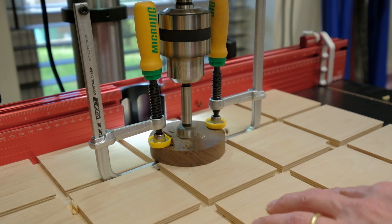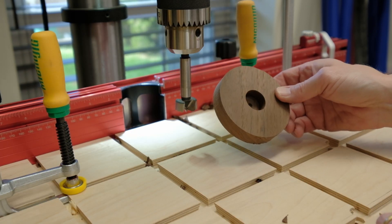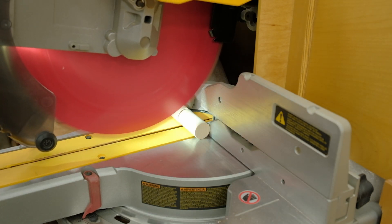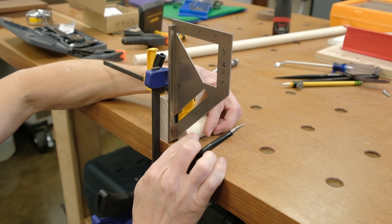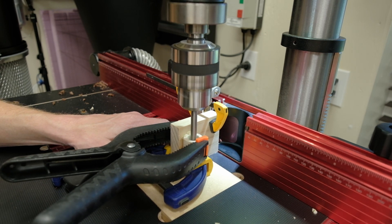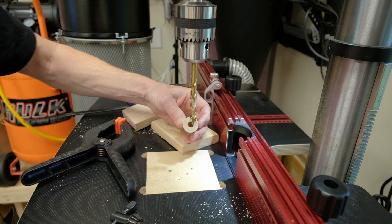Next, I used a one-inch Forstner bit to drill a hole a little over halfway down through the top of the disc, using the center hole as a guide. I then cut off about a two-inch piece of one-inch dowel. This will serve two purposes: it will fit through a hole in the base of the box to secure it, and it will also hold the socket for the bulb that will illuminate the panels. I found and marked the center of one end of the dowel and drilled two holes into it — first a five-eighths inch hole about an inch deep to hold the socket, and then a smaller three-eighths inch hole extending the rest of the way through the dowel for the cord to pass through.